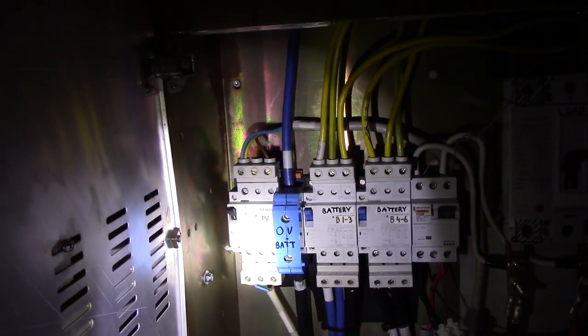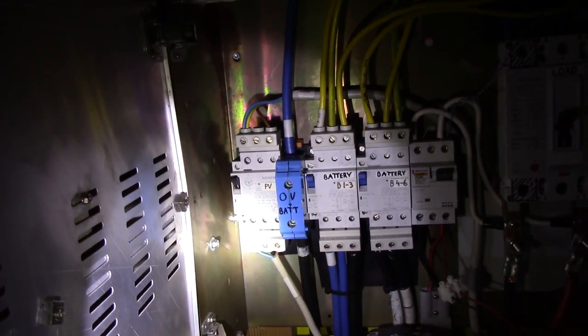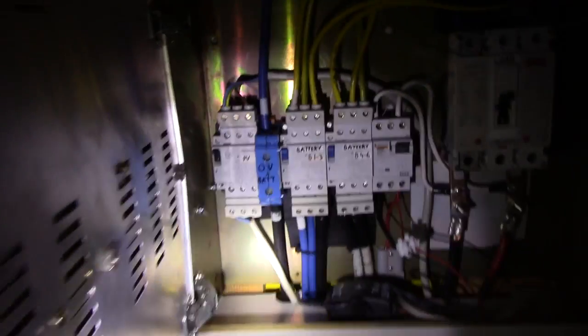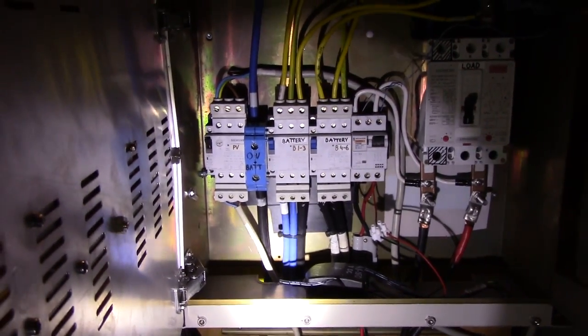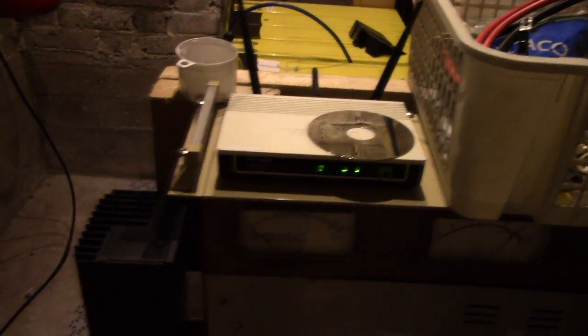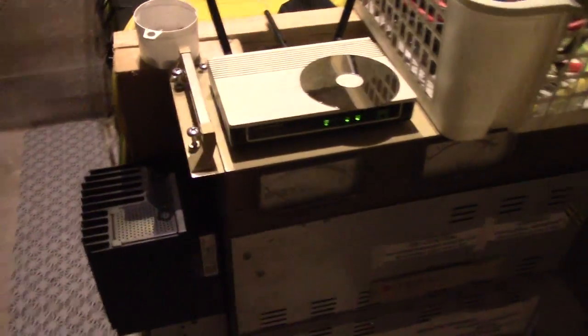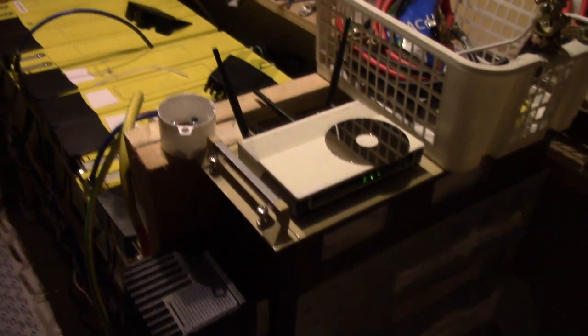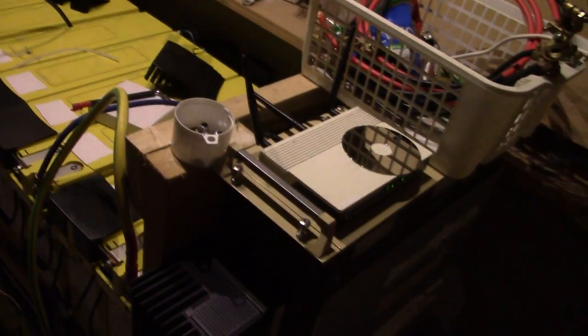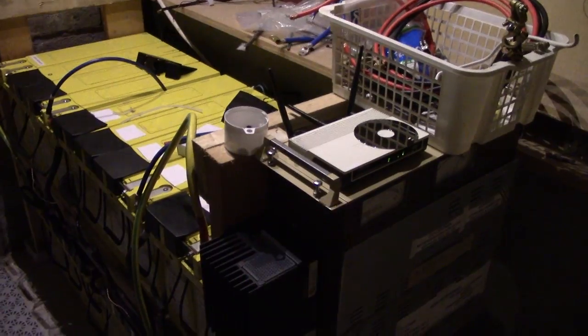That breaker on the far left is just the photovoltaic solar cell breaker, which goes out to my 500W solar panels in the yard. I've also got a little wireless box sitting here which allows me to monitor the Morningstar controller over wireless LAN. It's using WDS to connect to my main LAN, and I've just got an Ethernet cord going straight into the controller, which works very well except for when this box decides to act up.